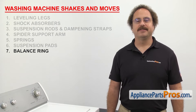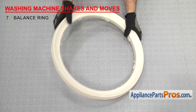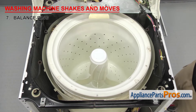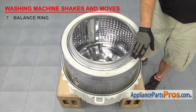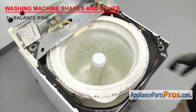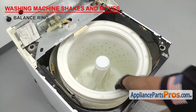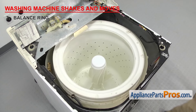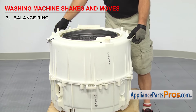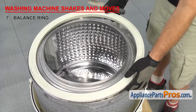Next thing to check is the balance ring. It's mounted on the inner tub to help control vibrations during the spin cycle. The balance ring has liquid in it to counterbalance the tub as it spins. On top loaders, they're mounted on the top of the inner tub. Front loaders that have them usually have two, one on either end of the inner tub. If your washer is shaking and moving, the balance ring could be damaged and dried out. On top loaders, it's easy to inspect — all you have to do is take off the tub cover and look to see if it's damaged. On front loaders, you can't visually inspect the rings because they're inside the outer tub, so if you've ruled out everything else, you may have to take the washer apart to inspect them. If you find that a ring is damaged, you'll have to replace it.